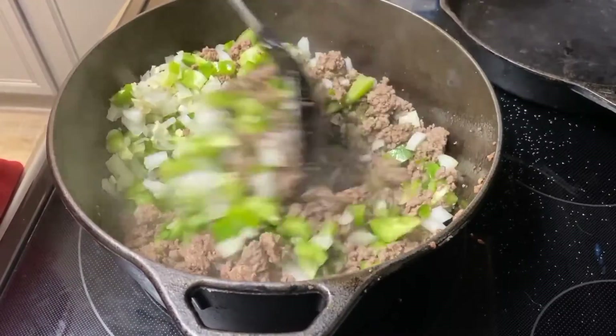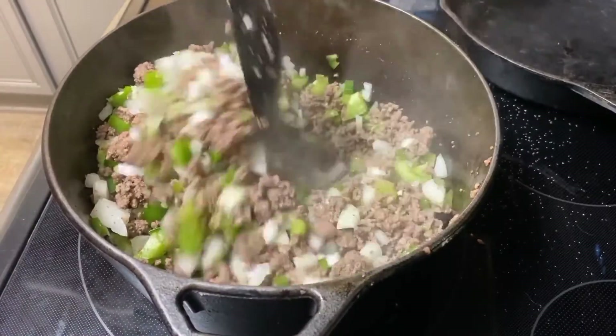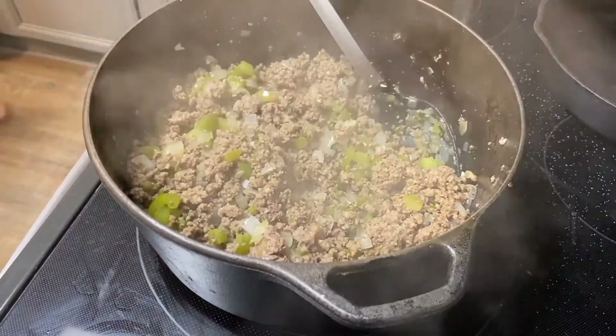I want those peppers to get soft and I want those onions to get translucent. So this is going to cook for a few minutes while those soften. Here is my sauce.